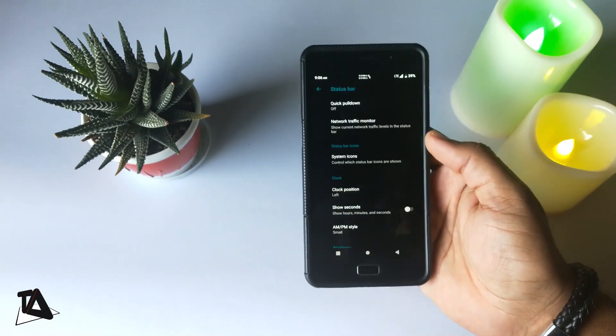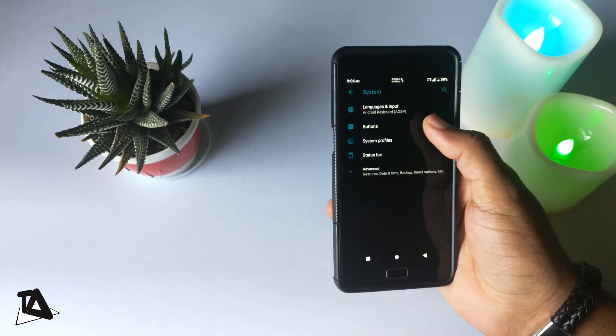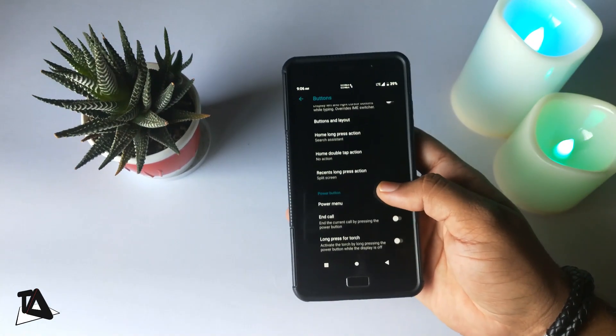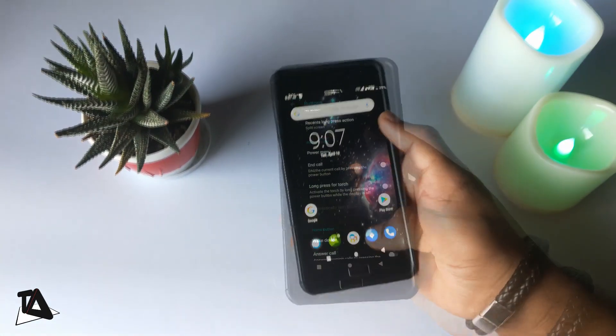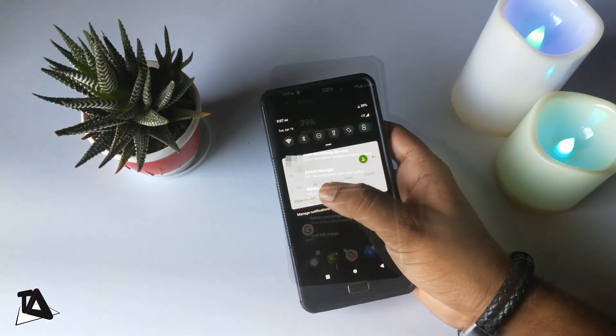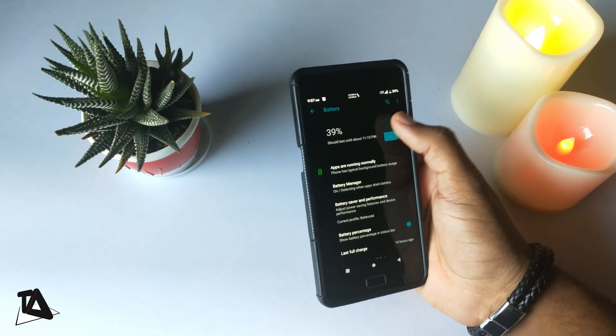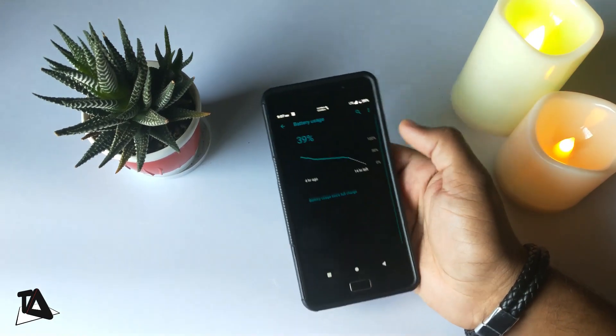You get all the typical Lineage OS features like Ambient Display, Navigation and Notification Customization, Double Tap to Wake, Gesture Support, and a few more. For messaging, you get Smart Reply which comes in handy at times. About battery, there is not much data available to tell yet, so I have to test it first and then we'll see.